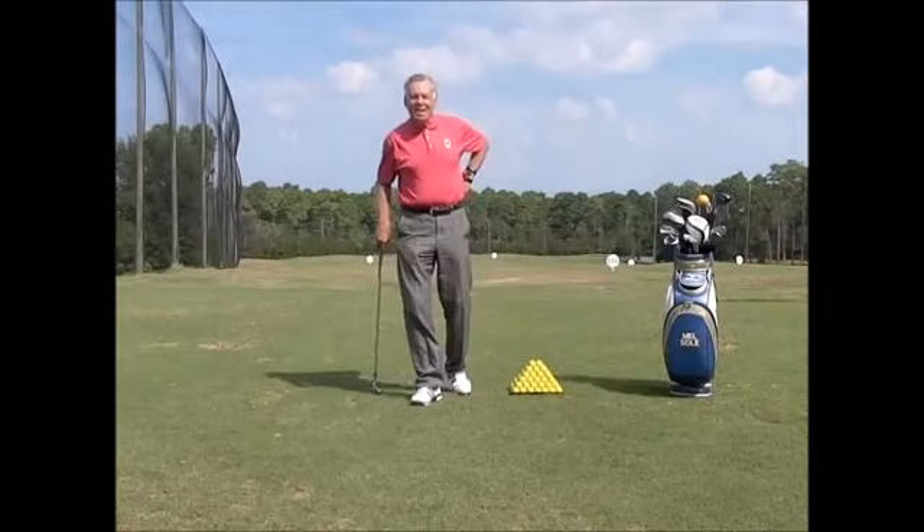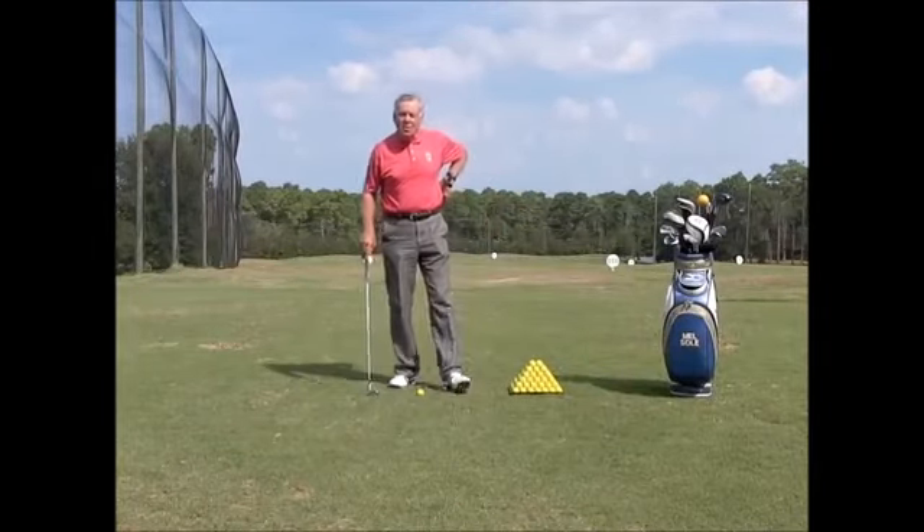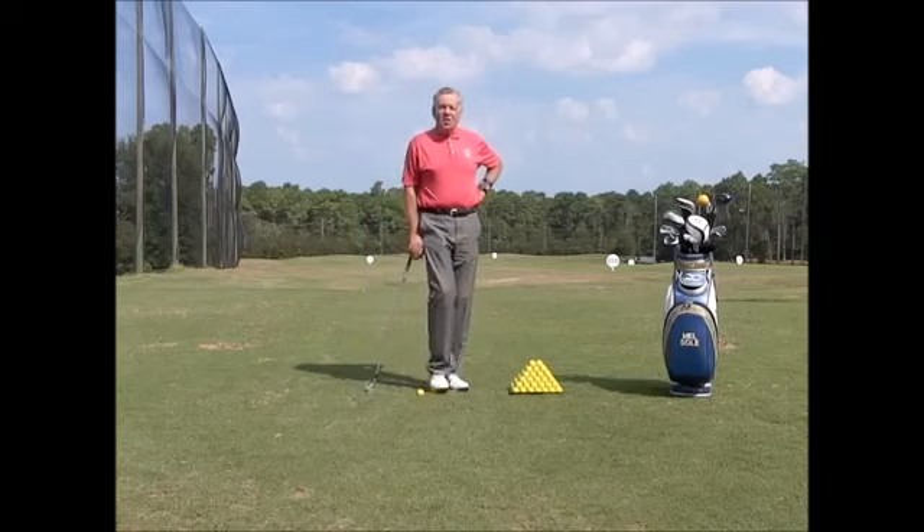Hi, this is Mel Sol and this is Training Aid Tuesday. On a Tuesday we talk about training aids that will help your game.